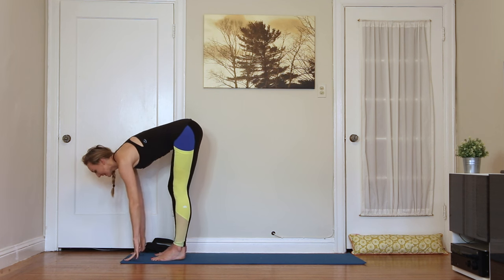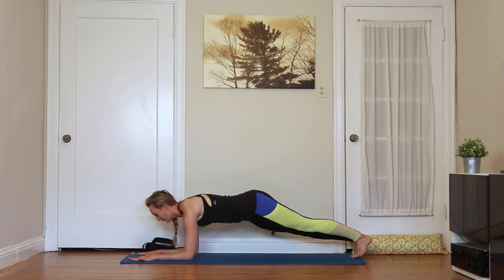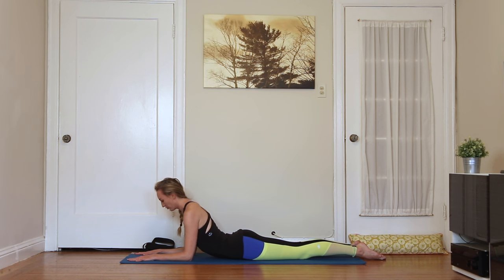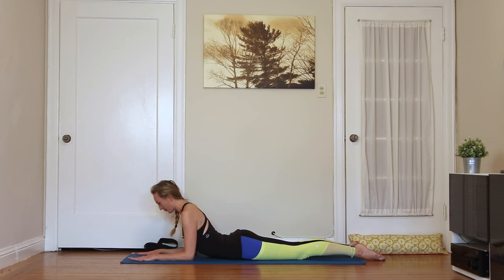Exhale, step it back to plank pose, but we're going to lower to our forearms right away. Drop down to the left and right forearm and see what this feels like — shoulders directly over your elbows. Press your heels back. Curl your tailbone forward so your hips are moving towards your chin. If you really want to fire up your abs before this class, do yesterday's sequence first. One more breath. Exhale, lower the hips down. We'll take a little sphinx pose.